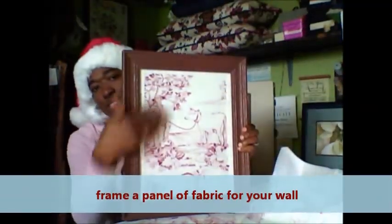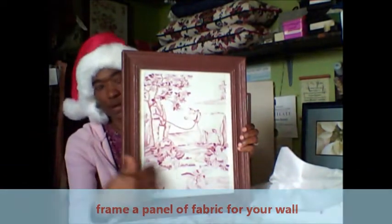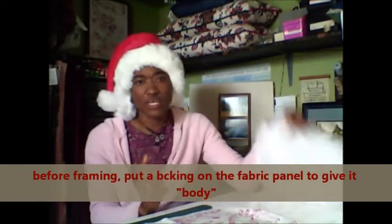This is actually a piece of fabric — a fabric that frames a wall. But before you frame it, I would suggest that you actually put a backing on the fabric. That backing is called an interface.